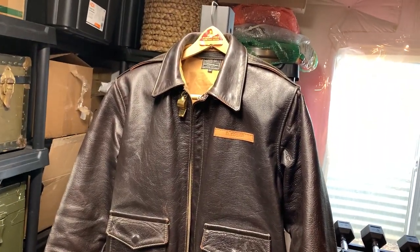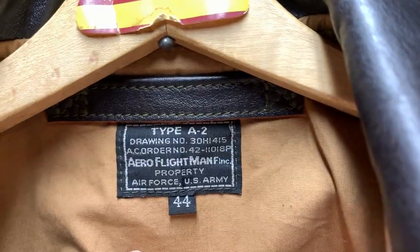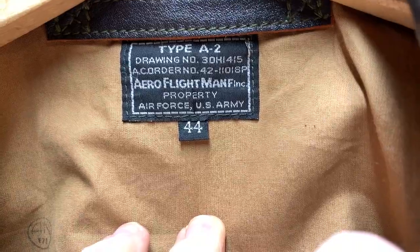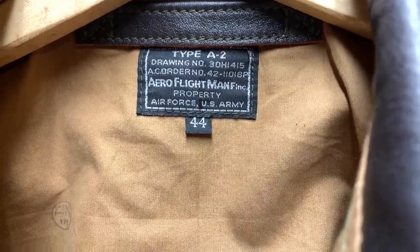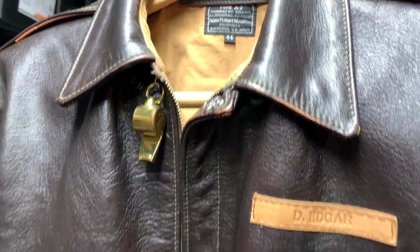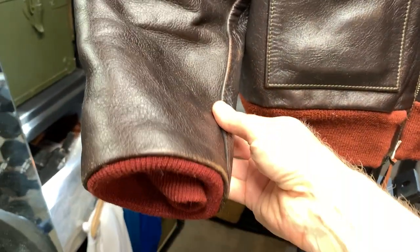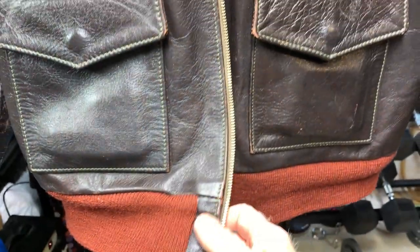Here's a close-up of the jacket I was just wearing. You can see the tag - Arrow - and most jackets always say Type A-2, the drawing number, and the contract number. Tags are different on reproductions; they do what they want. You can really see the grain popping here. When I say jerky, you can really pull that out. There are the red wool cuffs, and it has a reproduction Talon zipper on it.